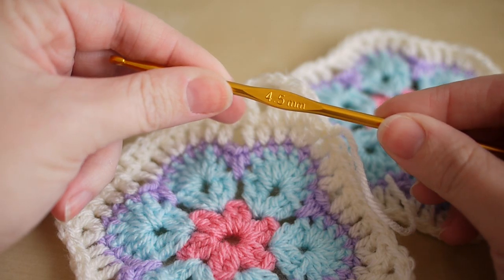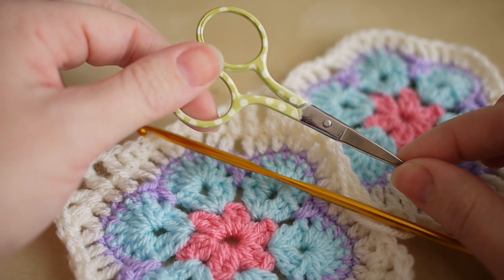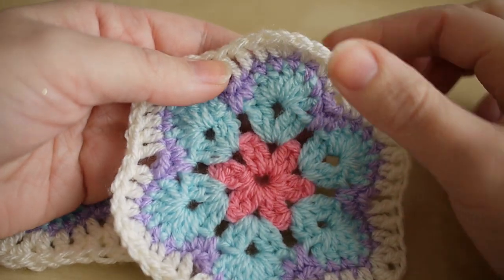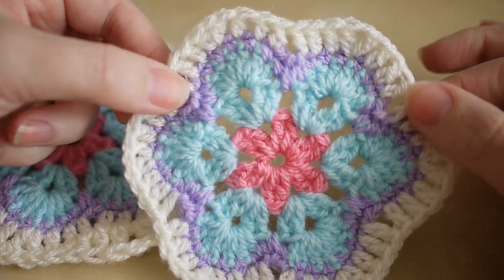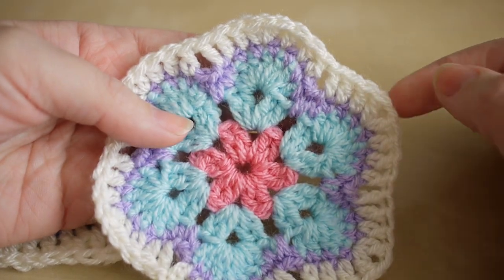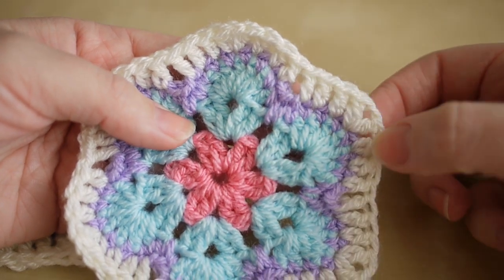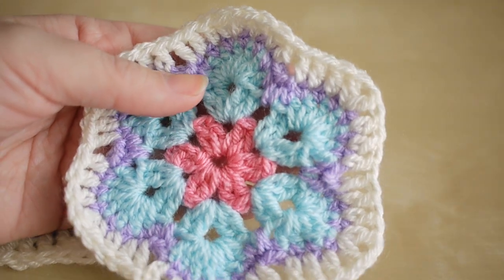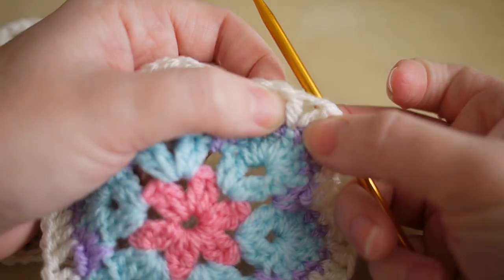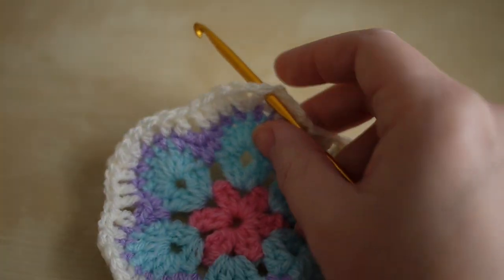I'm using a four and a half millimeter crochet hook. You will also need some scissors and a darning needle to sew in the ends. To start your work you want to make sure that you have your African flower with one petal facing the top, because you obviously have six petals. You don't want to have it on the side — you want one petal facing the top.